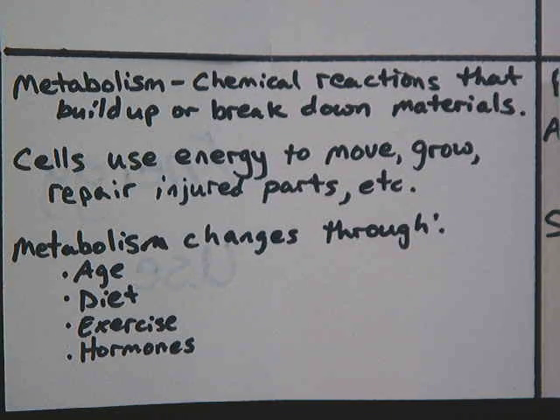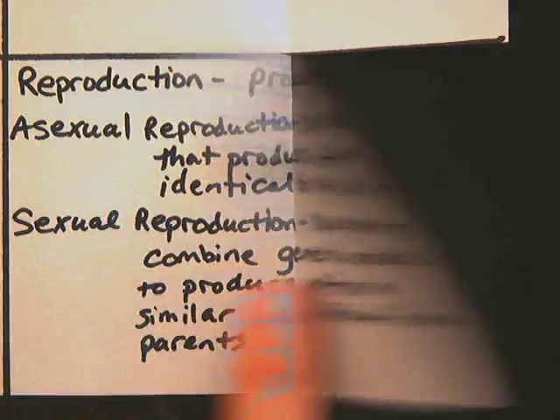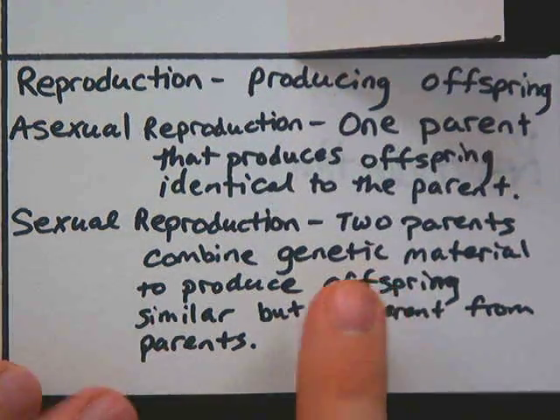Metabolism can change. When you're younger, your metabolism is usually faster — food doesn't have as long to create fat in your body, so you're typically skinnier. As you get older, or if you don't eat well, don't exercise, or your hormone levels change, that can slow your metabolism down, giving food more time in your body and more chance to build up fat cells.